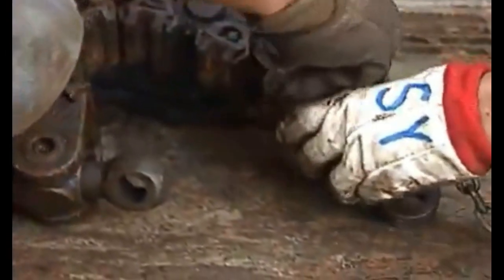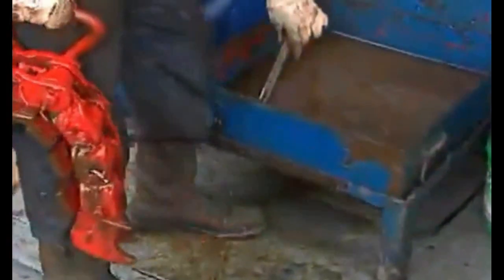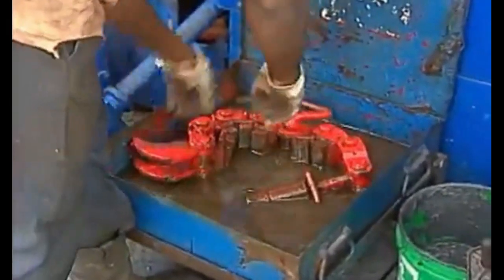You can lengthen or shorten it by adding or removing segments. Adjusting the size makes it possible to use the same clamp on different sized drill collars. When the clamp's not in use, be sure to store it in its special oil-filled storage box. This keeps it well lubricated and rust-free. Store the clamp wrench in the oil too.